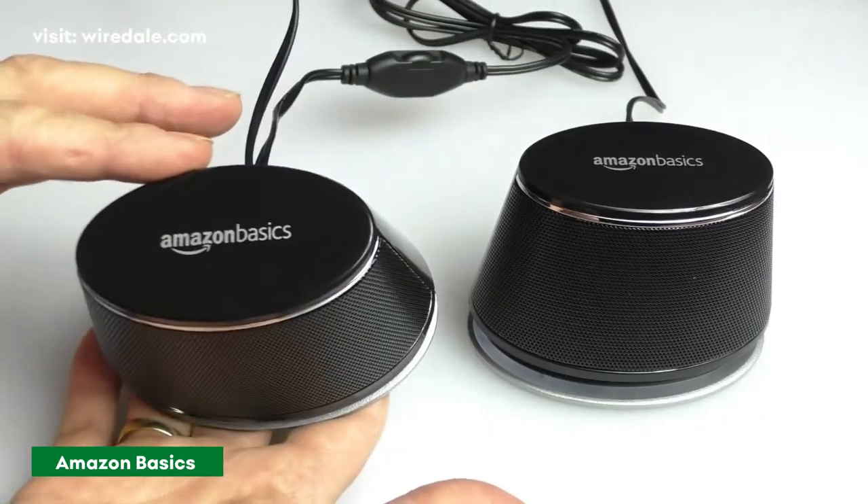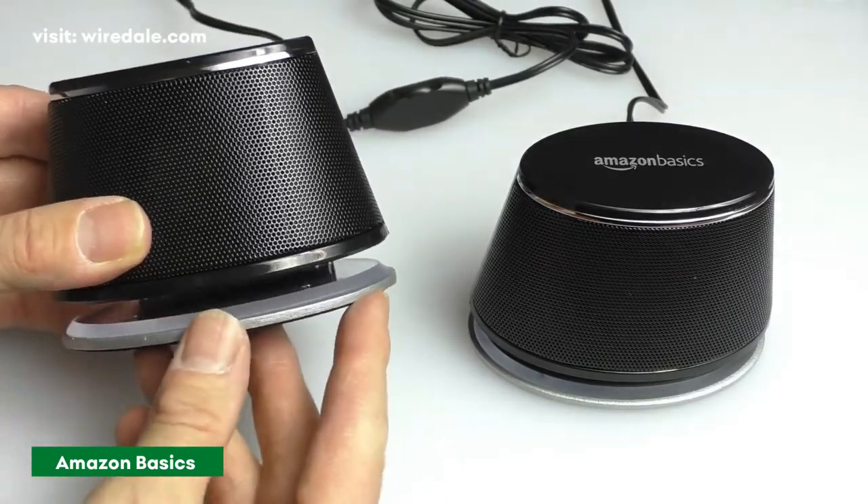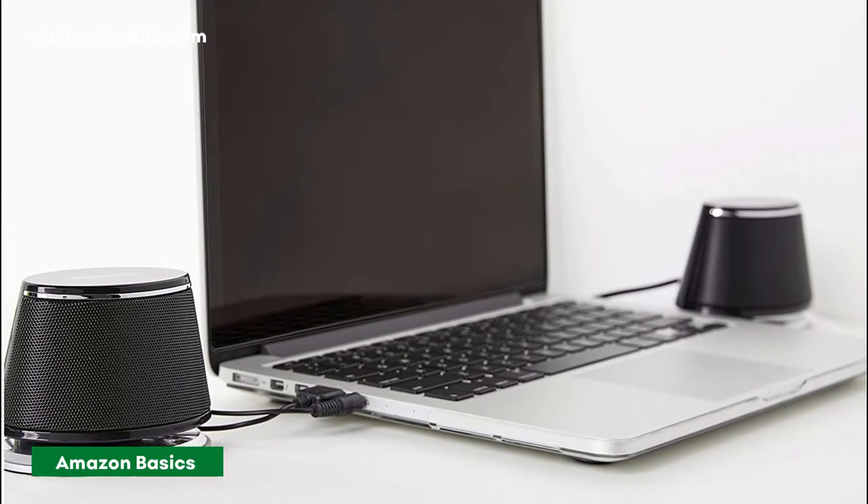This Amazon Basics USB-powered speaker is backed by a one-year warranty. If you are looking for a speaker that you can just use to watch movies or for gaming, then it should be able to meet your needs.